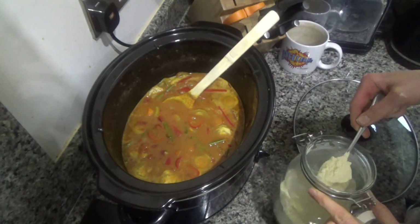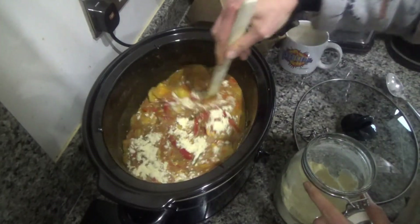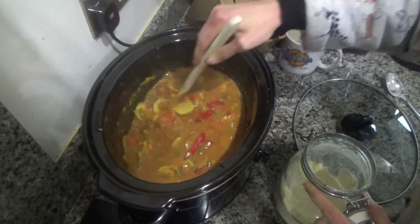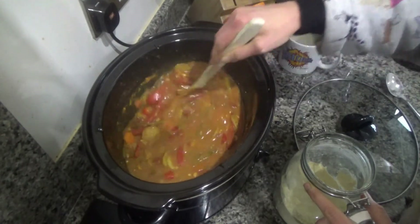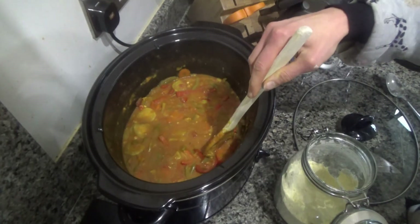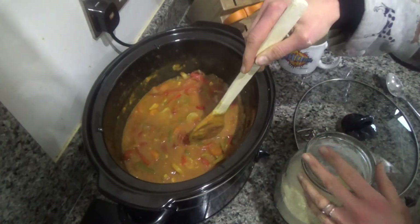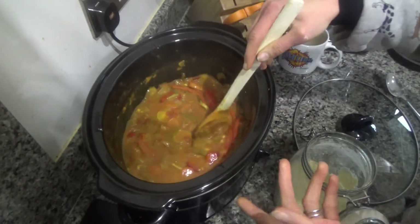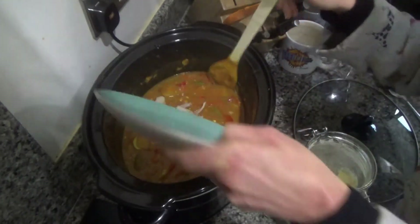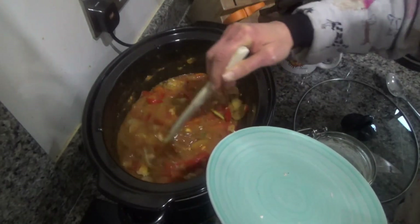My tikka masala sauce has been cooking away nicely for about five and a half hours now. Just before the end, I'm going to sprinkle in some chickpea flour and stir that in — it's just to thicken the sauce slightly. In the original recipe I said to put brown rice flour in, but you can use plain flour, chickpea flour, or cornflour if you prefer. Then I'm going to add in my cooked chicken, stir that round, and leave it on low heat for about another half hour while I cook the rice.